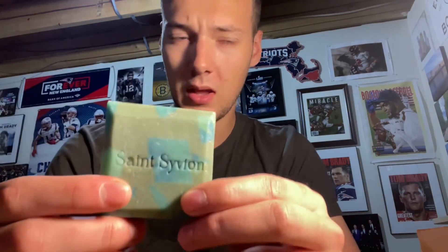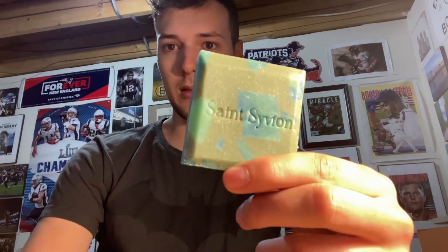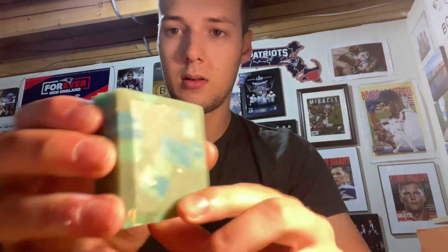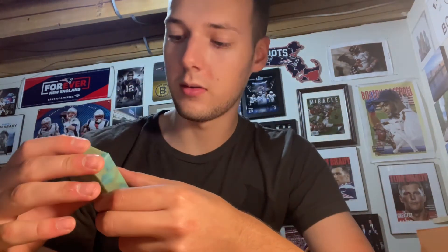I actually didn't realize how small these were until they arrived — I expected them to be bigger. But here it is; it's a really nice looking bar. The other side looks great too — really cool, handmade and handcrafted.